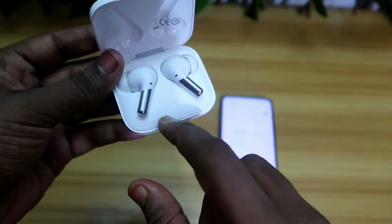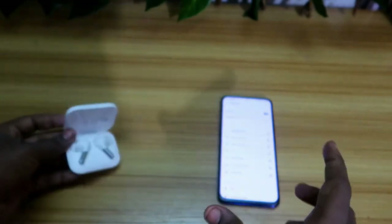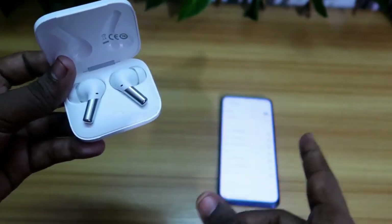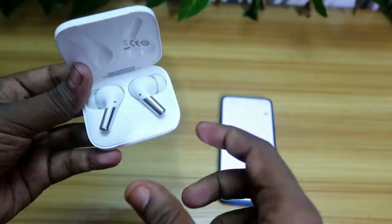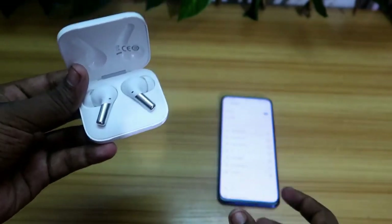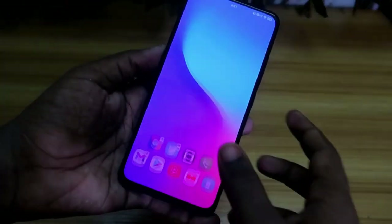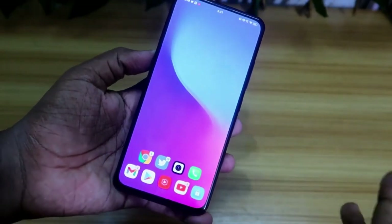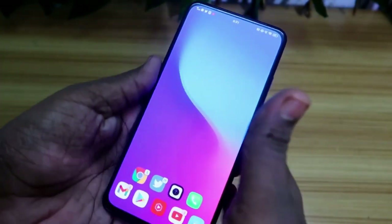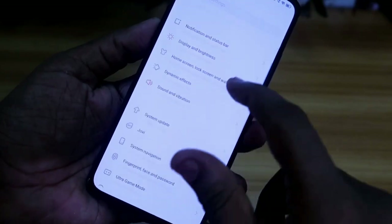In case after all that you are still not hearing audio in both earbuds, there might be an issue in your phone settings. Pair the earbuds with another smartphone and check whether the same issue occurs there too. If on the other smartphone you can hear audio in both earbuds, then the problem is in your original smartphone only. There is a setting option that, if changed, can cause audio to be heard in only one earbud.